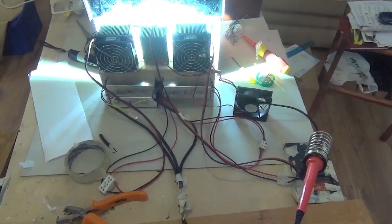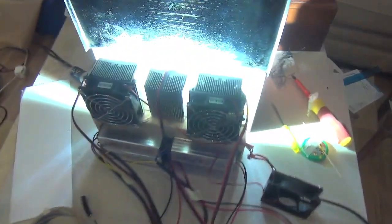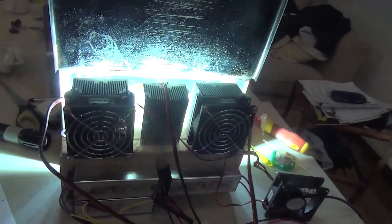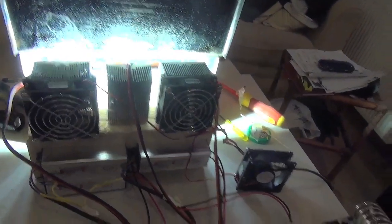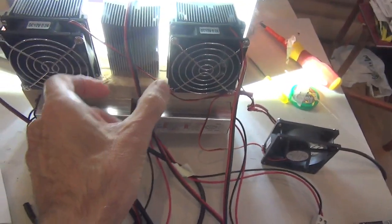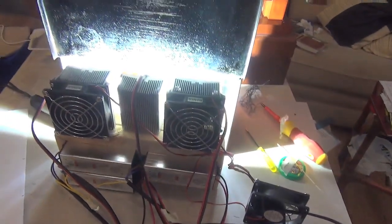So there we are. I've finished the temporary wiring — very temporary — of the three lamps, which as you can see are working together with the three fans. That fan will eventually be back here somewhere. Not fitted yet.